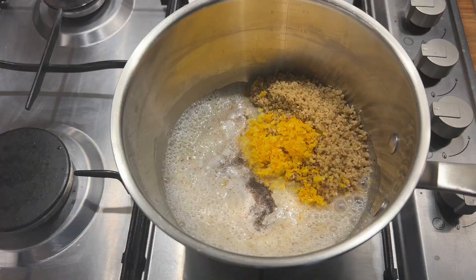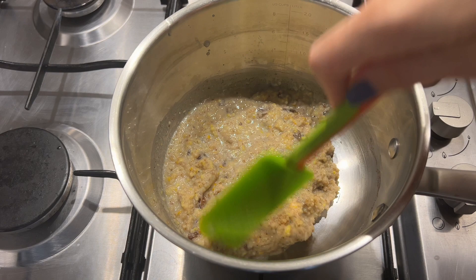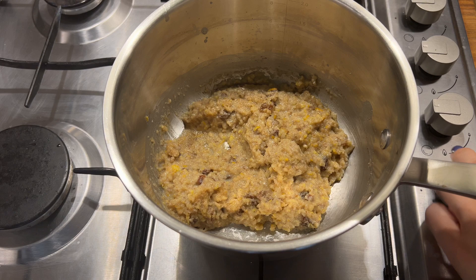According to the original recipe you need to soak the raisins in rum. But I have a child-friendly version of this recipe, so I soaked my raisins in warm water for 15 minutes. We mix the ingredients and wait until this mixture thickens, then we can switch off the gas.